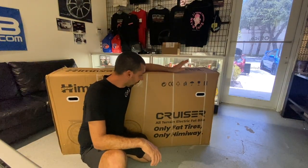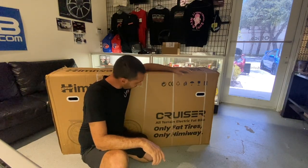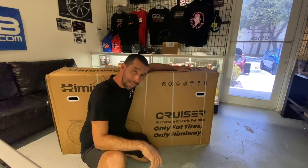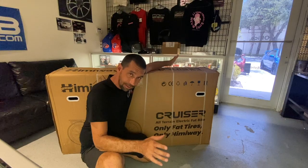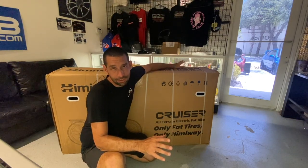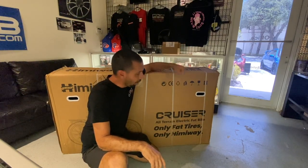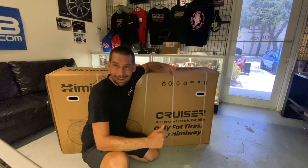What do you know, another e-bike. I just want to give a shout out to Himiway — they sent me this cruiser. Go ahead and check it out. This is going to be an electric fat tire bike. As you guys know, I use a lot of these bikes on the farm, around the shop, and wherever I go, so we're gonna put this one through its paces and see what it's all about.